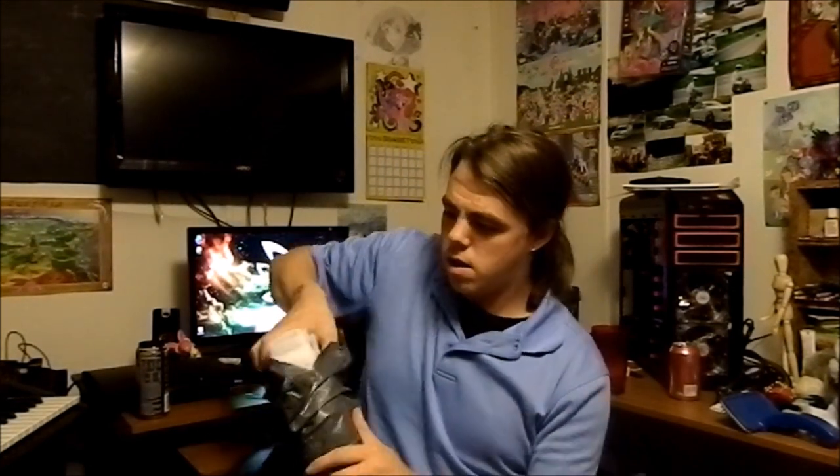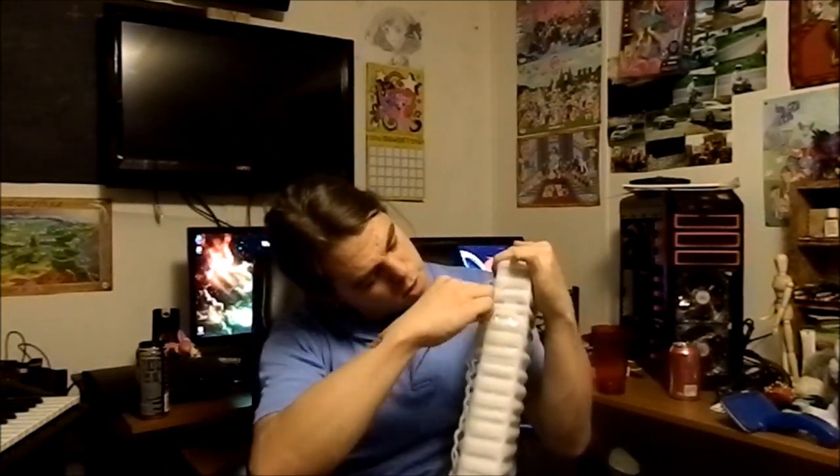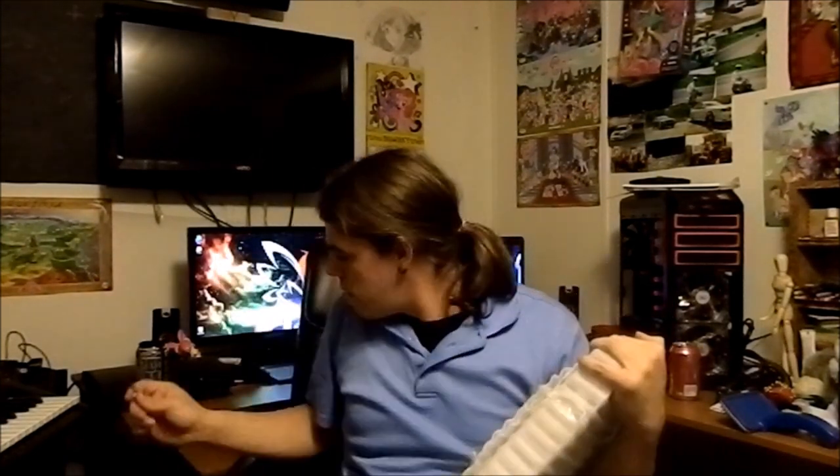Come on... come on... seriously it's so tight. There we go! Alright, so what we have today is — oh, a keyboard!